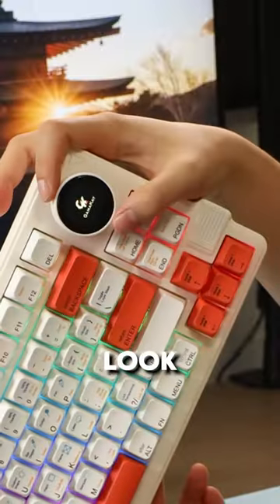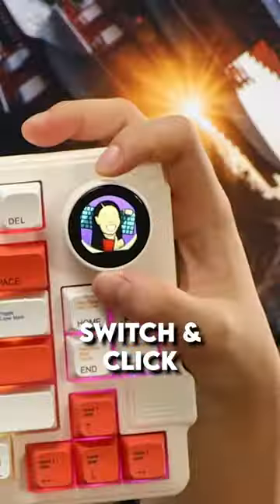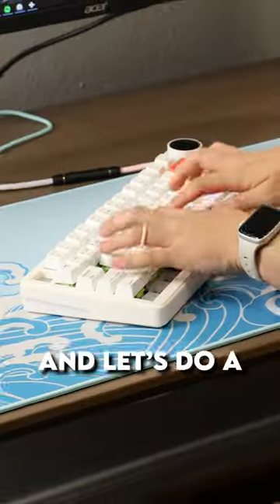Let's plug it in. So what appears to be a knob is actually a screen. There's a Switch and Click logo on it — very nice. And let's do a sound test.